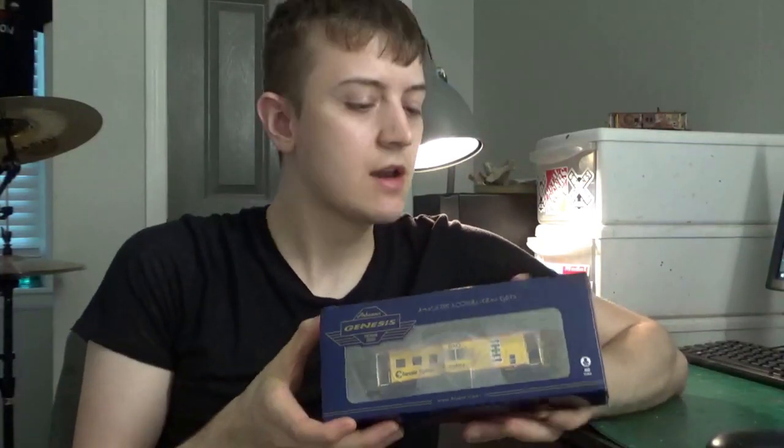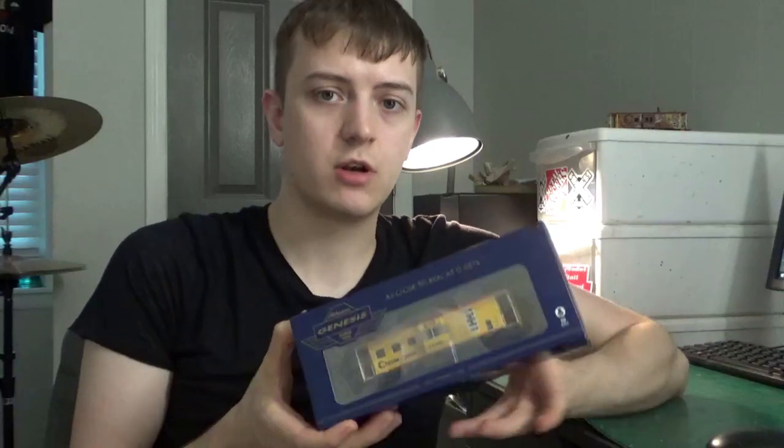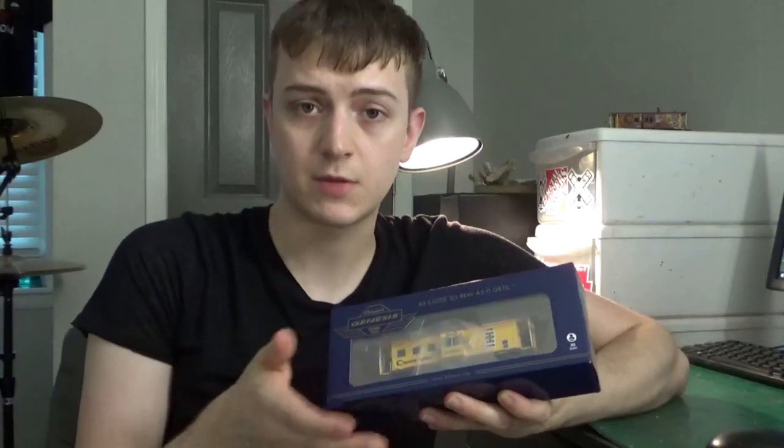Hey guys, welcome back to my workbench and my world of modeling. I'm Dan here as always, and in this video I'm going to be doing another cool product review on a brand new product straight from Atheron in the Genesis line. It is the B&O Bay Window Caboose. These are really popular prototypes, and this is the first time a caboose like this has been made in plastic. I'm very personally excited about this. We're going to be looking at the car straight out of the box, talking about the quick history of the car, a little bit more detail about the model, so let's go ahead and get started.